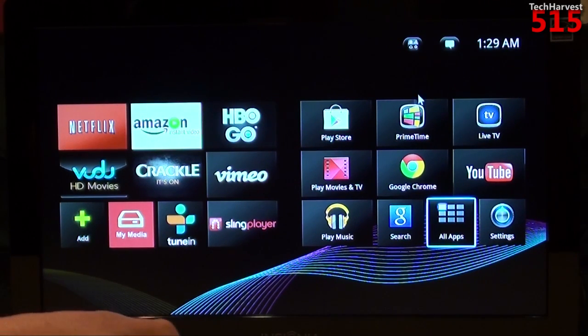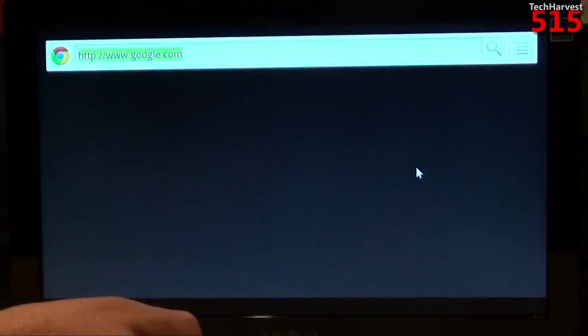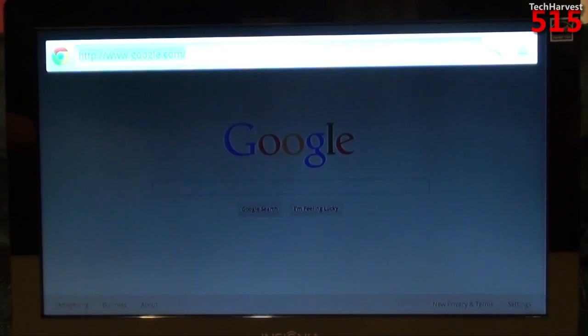You have an arrow pointer here that comes in handy when you go to Google Chrome. So let's go to Google Chrome. You actually have a full Chrome web browser here. Unfortunately, it does not support Flash, so you cannot use HBO Go. In the beginning, Google TV devices did support Flash, but with the latest update, it no longer does.